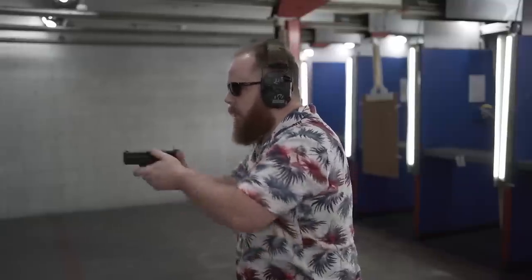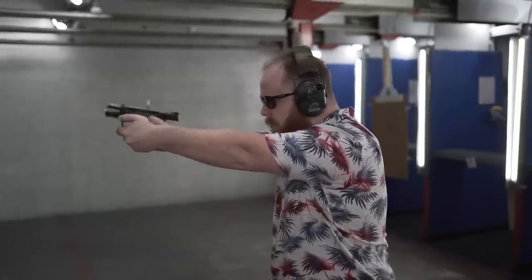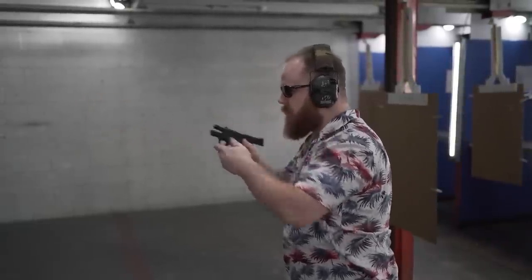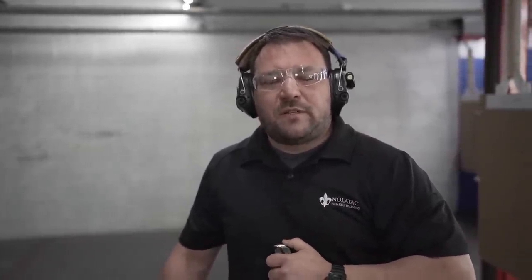AJ, former Navy and about a year at St. Bernard, said the one he shot best was probably the subcompact M&P9, but liked the Shield Plus best for its trigger. For carrying, he'd go with the Shield Plus for the performance, capacity, and being a longtime M&P fan.